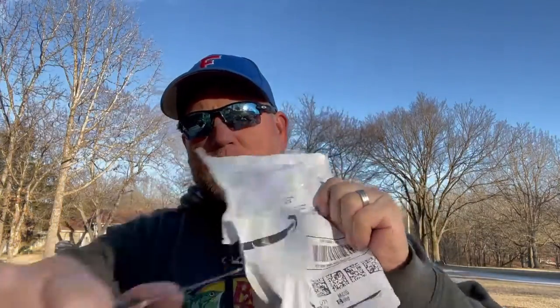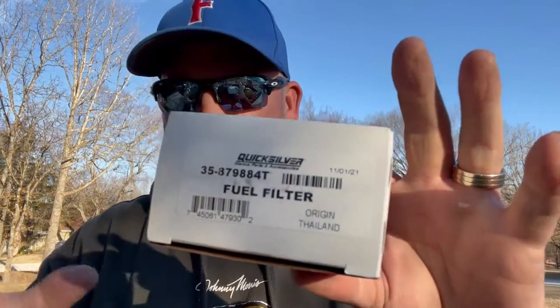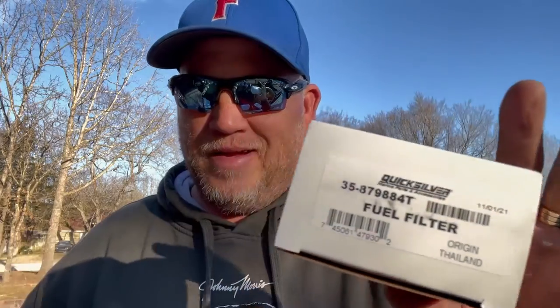We got filters for the motor. I'm going to open them. These were bought on Amazon — I will share the model numbers. Quicksilver and Mercury are the same. Don't be afraid to buy the Quicksilver brand.